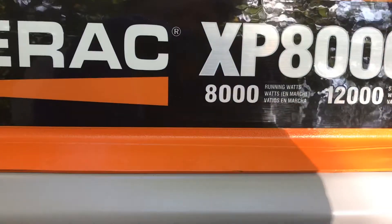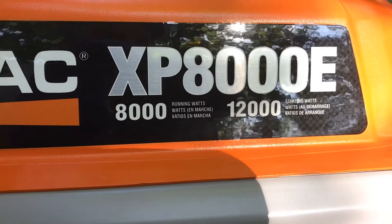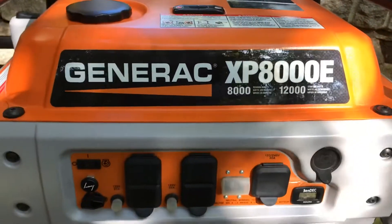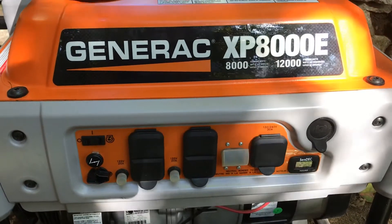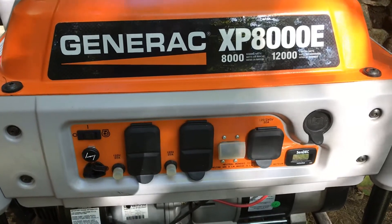This unit has 8,000 running watts and, believe it or not, 12,000 starting surge watts. A lot of generators are only 8,000 with a 10,000 surge these days. This unit is close to 10 years old and it ran flawlessly — I was out for almost nine days and it ran pretty much 24/7.